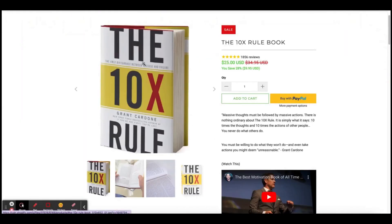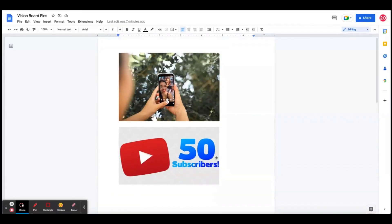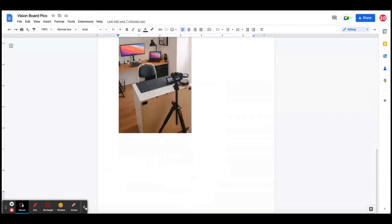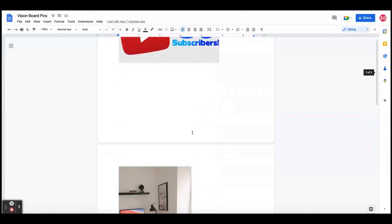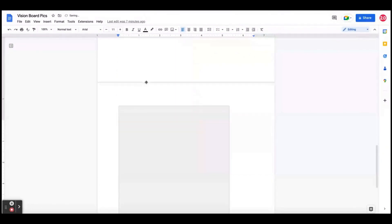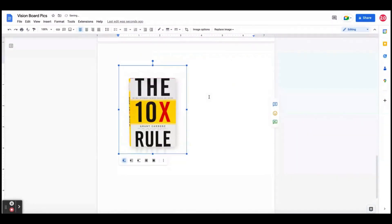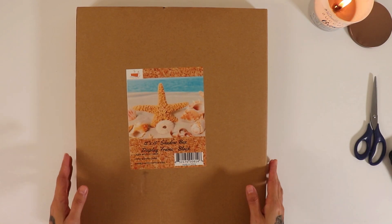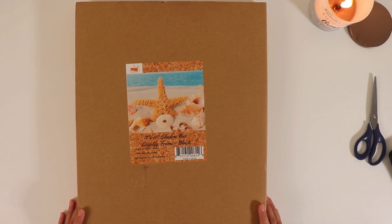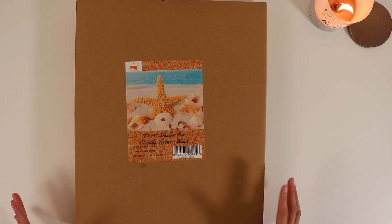I'm finding images online of what I want to put in my vision board and just pasting them vertically. When I have them in my document, I can adjust the sizing so it's not too big or too small, considering that I'm going to have this on my vision board, which is only 12 by 15. So here we are with our shadow box — I will link it in the description below. It's a 12 inch by 15 inch shadow box.